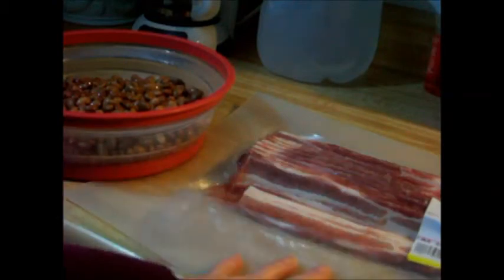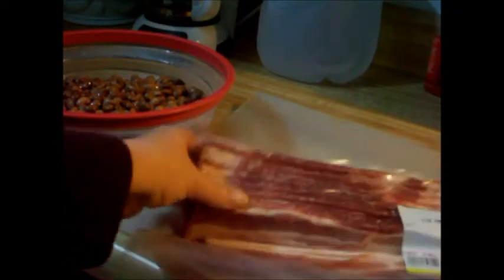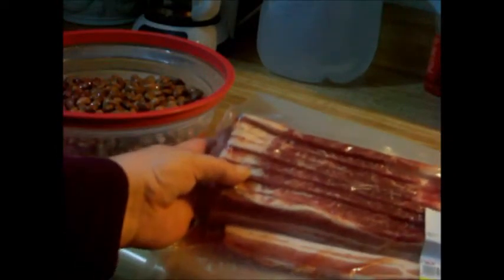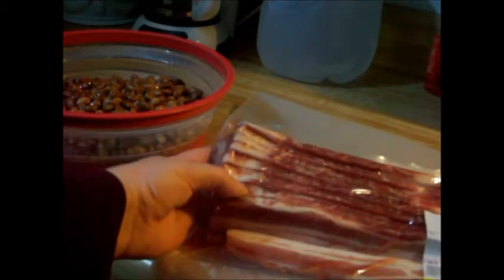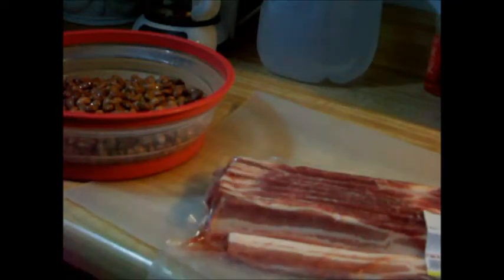I also have a package here of side pork — really thick sliced stuff. The original recipe calls for six slices of regular bacon, so I think I might do about three of these, and I'm going to cut these into half-inch pieces and cook them up first.